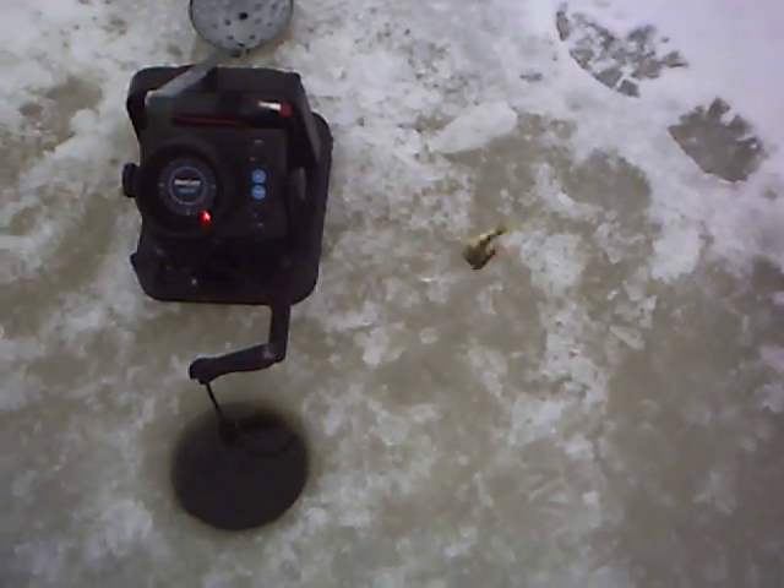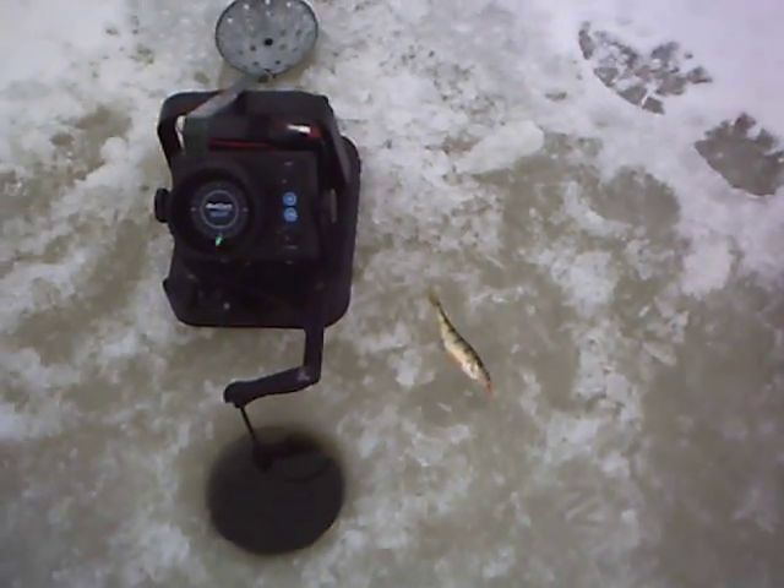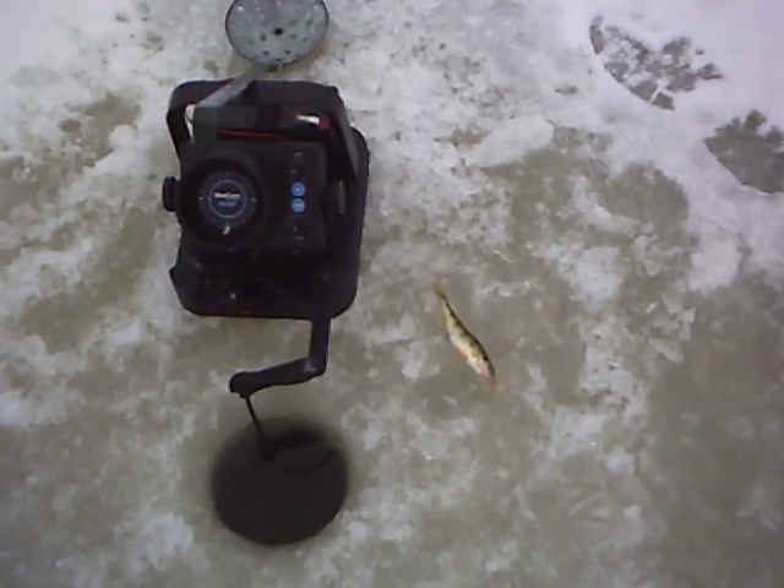I noticed them in shallower lakes. I'm fishing here, it's about eight and a half feet deep, and the little perch has got a couple marks on it. So those are our flukes.